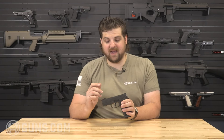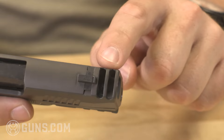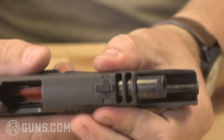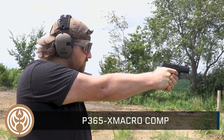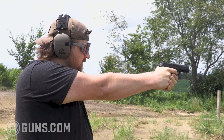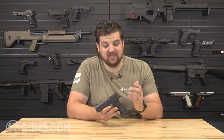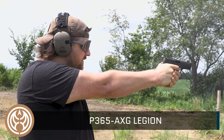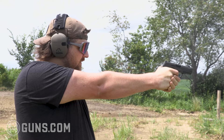I love the P365 X Macro for a lot of reasons, and one of the big ones is the compensated slide. It's not necessarily a compensated barrel — you don't have a cut inside the barrel. The barrel is a 3.1 inch barrel and the slide extends a little bit past that with two compensation cuts at the front. Shooting the X Macro Comp and compensated handguns in general — it's flat shooting, so easy to get back on target. You feel quick and fast and like you have the firearm under better control. Then with the AXG Legion, you add the weight of that metal lower grip frame along with the compensated cut. It's probably one of the softest, flattest shooting 9mms — especially in this size category — that I've ever gotten to shoot.